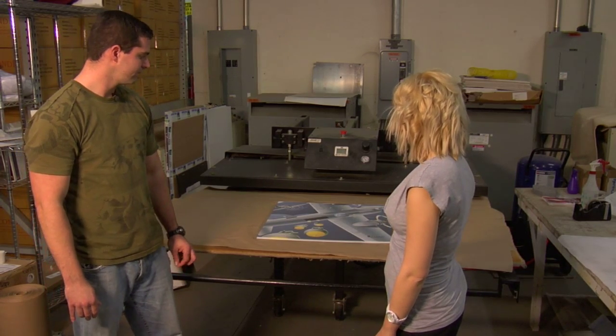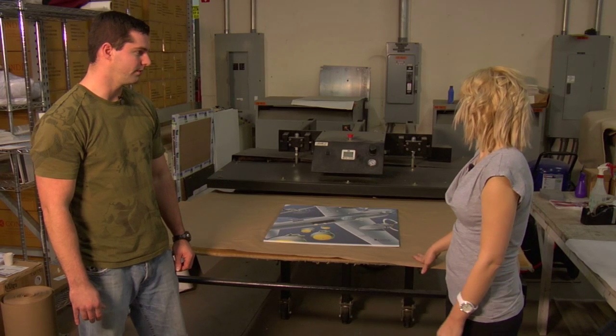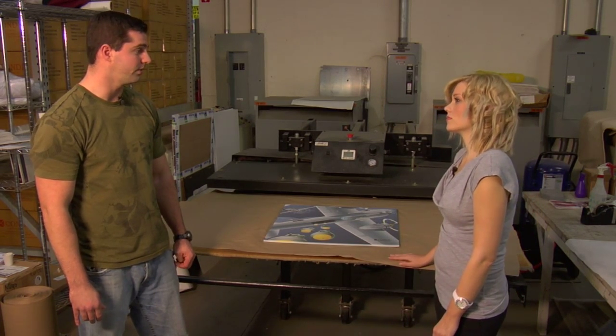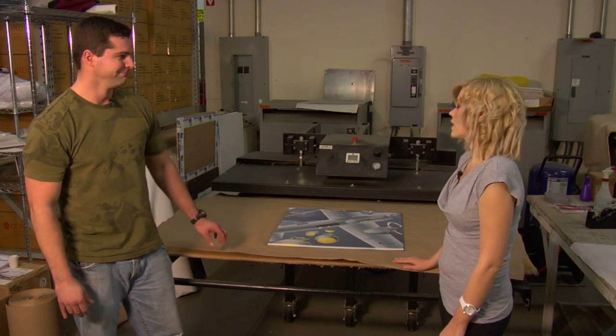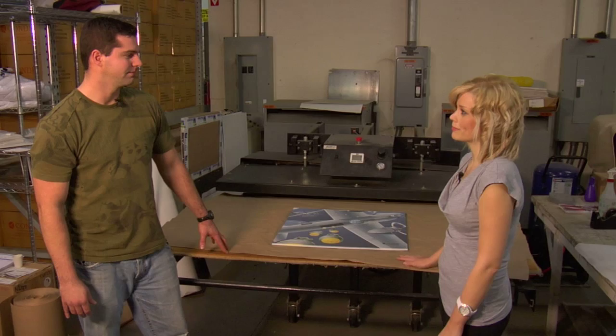We did have to use wide format printing and obviously a much larger press. They can always call their Condi sales reps to get a quote on a large format system, or they can get in touch with print services to have us do it for them. This is one of the products we do often here. So if they don't have the large equipment, they can have Condi do it for them.